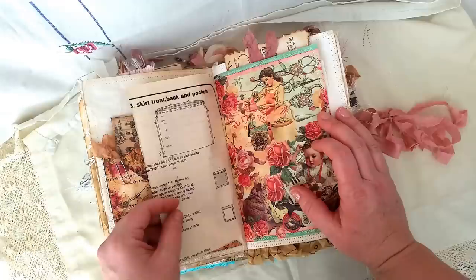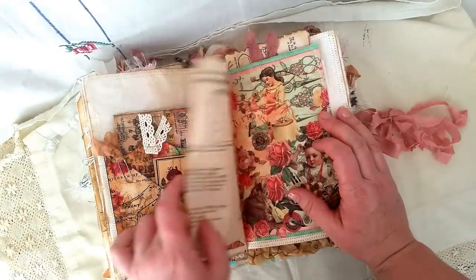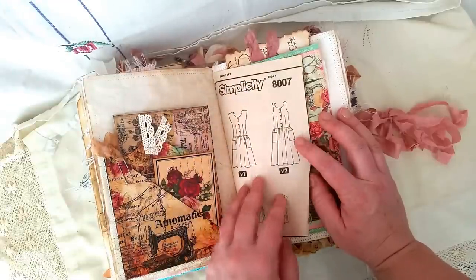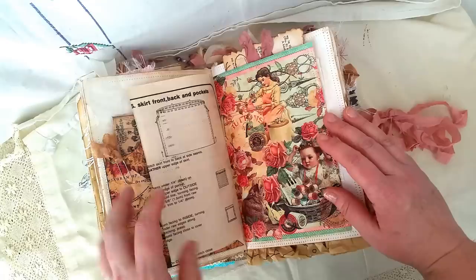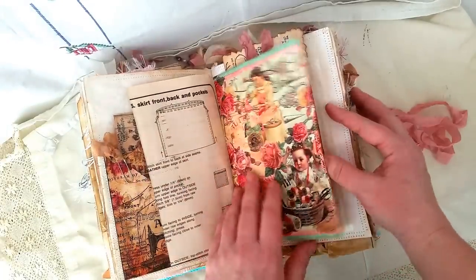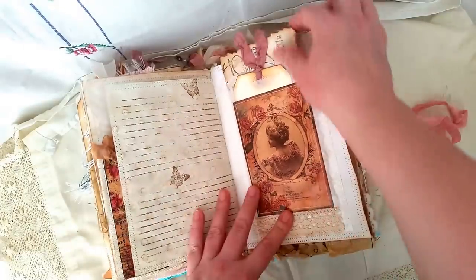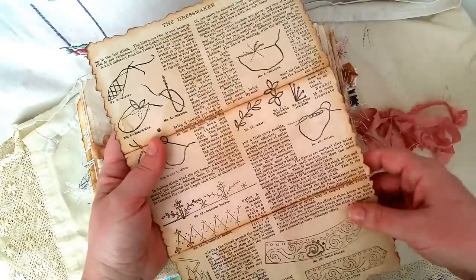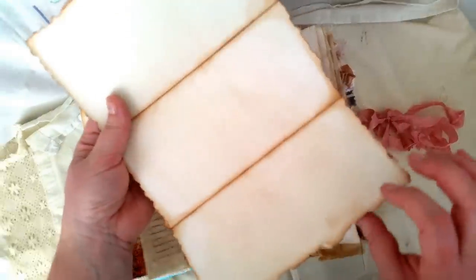This was actually meant to be another pocket, but when I stitched the journal in I forgot to remove this piece of paper and so it got stitched in on an angle. So I thought, well it's a sewing journal — let's just leave that like that. Some more of the digi kit. Glassine bag on here, and again this one is from the old design shop. You can just journal on the back.